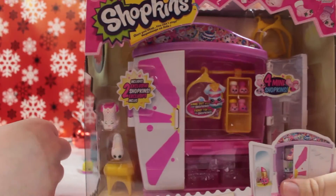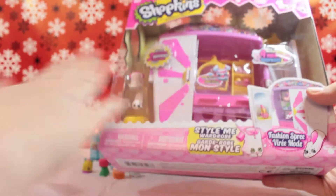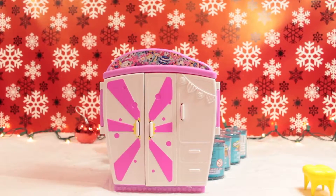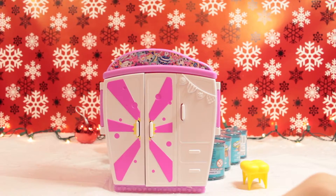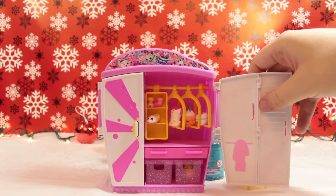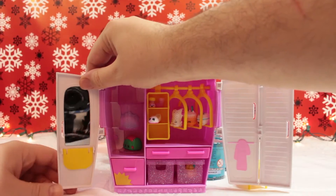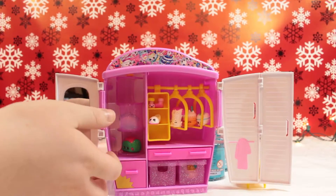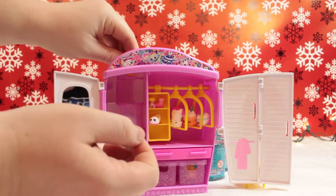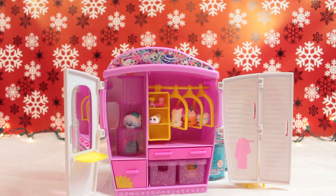So I think what I'm gonna unbox next is the Shopkins set so that we can actually put the Shopkins inside. This is the Style Me Wardrobe and we're gonna be opening it - got snowed on! Yes, so we're gonna open this next. That took a while to get open, and we're back. We're gonna open up the wardrobe - it has a mirror on it, and you can see the camera in it!